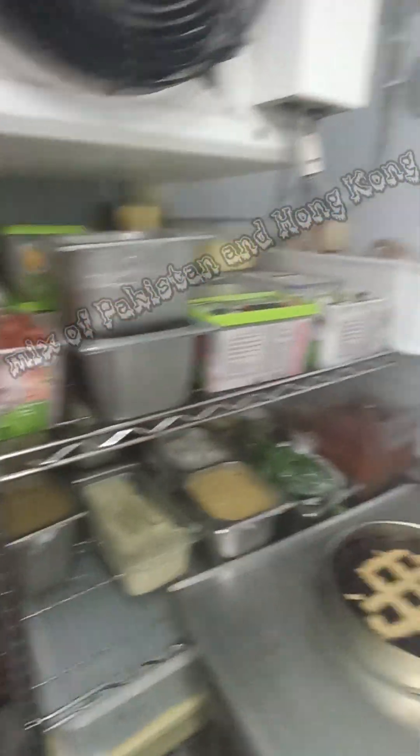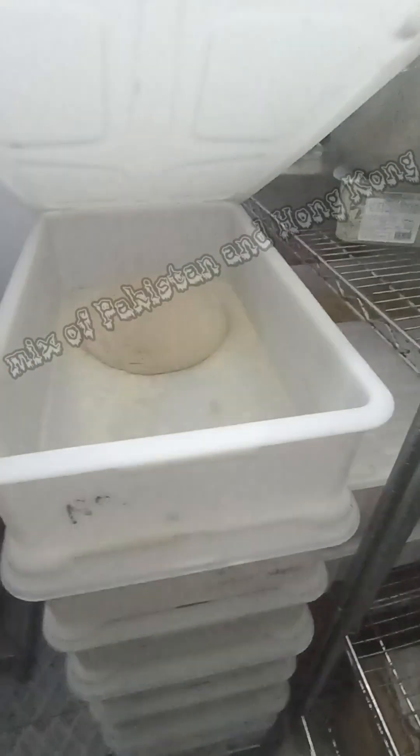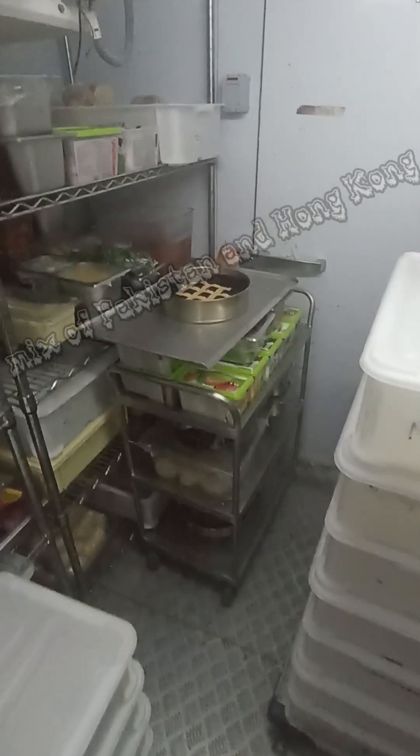There is a vegetable section, a sausage section, a cheese section, and a meat section. And this is also the cheese section. We have put in milk, some eggs, and bread — just for storage, and then we can reuse it.